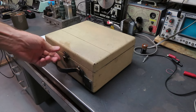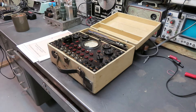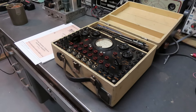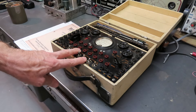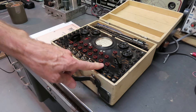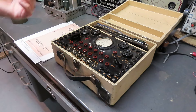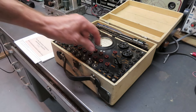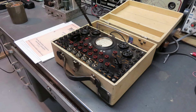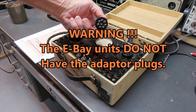Today we have this guy - this is a Supreme 333 radio analyzer. This is evidently a fairly late one. There are at least two right now on eBay. These switches were the latest upgrade they did on them. There was a version before this that had push buttons, and a version before that with only pin jacks and jumpers. The way this thing works is you pull a tube out of the radio and plug this in where the tube came out.